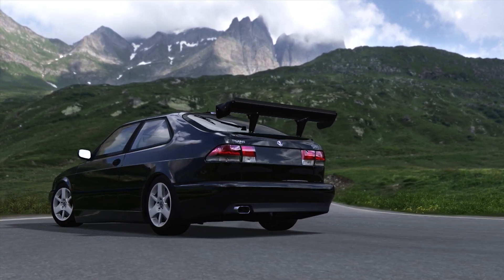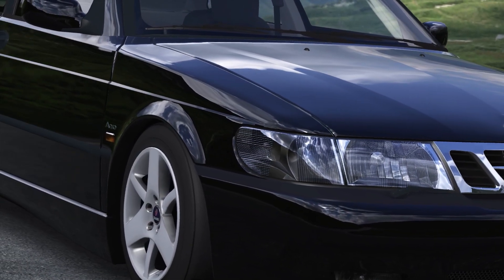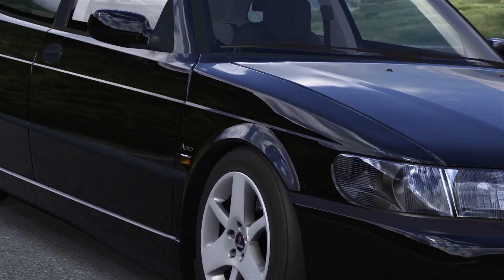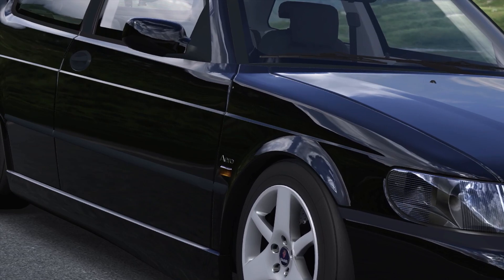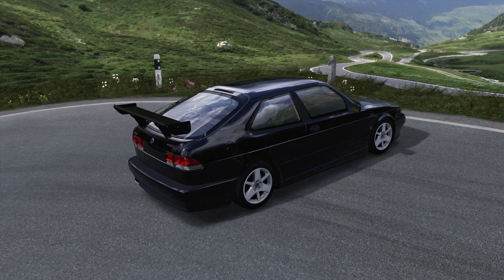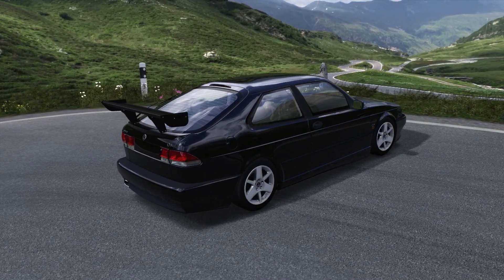Welcome back to another installment of the FOTM4 King of the Mountain series. If you joined us last time with the four-wheel drive cars, we had this Saab 9.3 Aero that was converted to four-wheel drive and actually did pretty solidly. It sort of found itself in that no-man's land with four minutes thirty-five, ending it in eighth place.